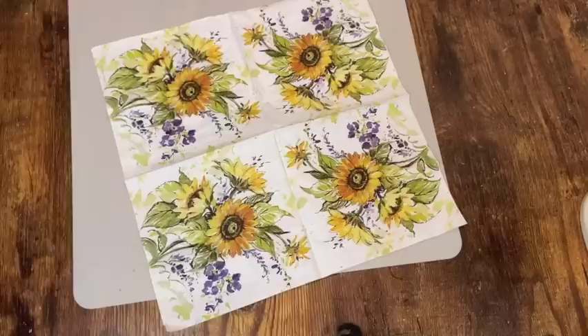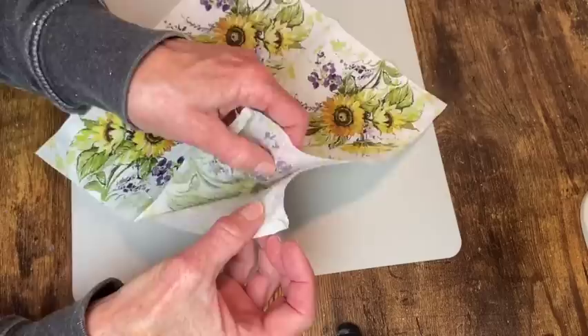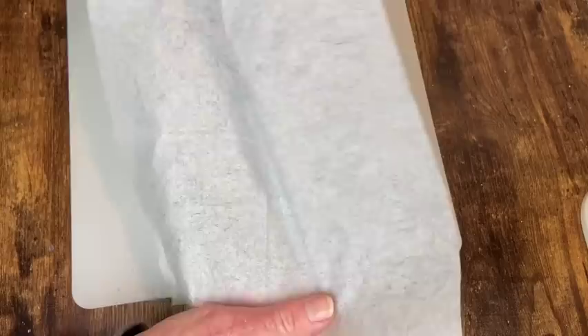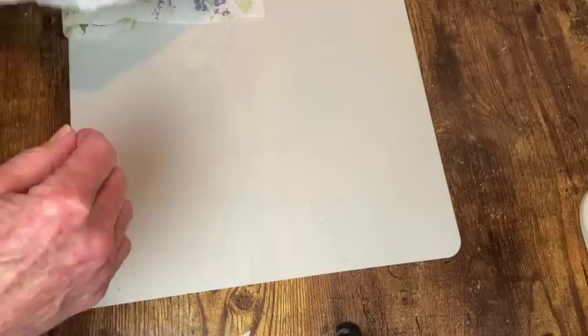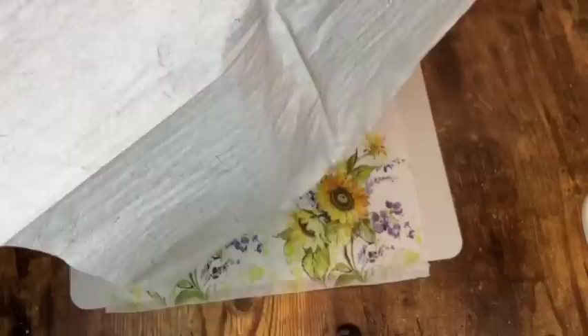Now I'm going to do some decoupage. I got these pretty little sunflower napkins off Amazon — I'll leave the link in the description box. They were three-ply so I had to remove the bottom layer, and then the second layer didn't want to come off easily, so I put a piece of scotch tape on there to get it started and then pulled it away. You can see how the second layer still has an imprint of that design — I'm going to save that in case I can use it on another project. The next napkin I'm using is also from Amazon and that top ply came off real easy, and it too has that imprint on the second layer so I'm saving that as well.